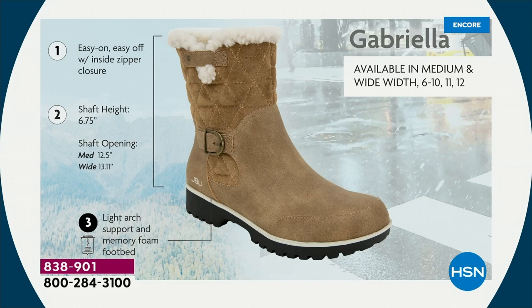Over 2,000 sold in the black alone, with the other colors bringing us to over 5,000 total sold. The second most popular is the deep brown.